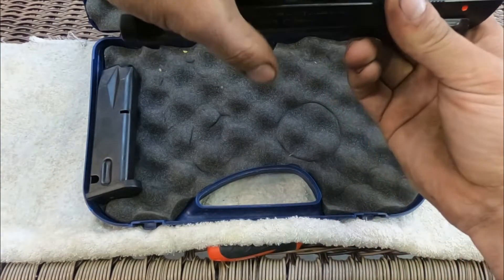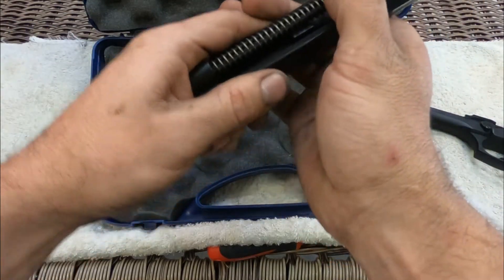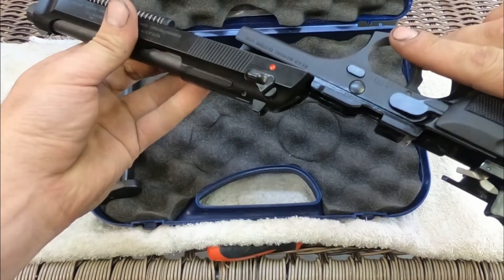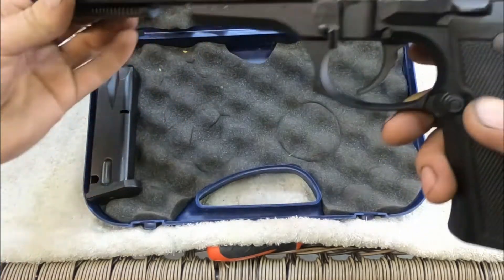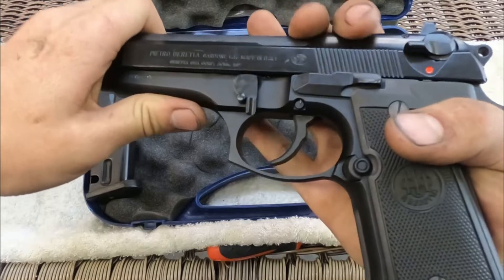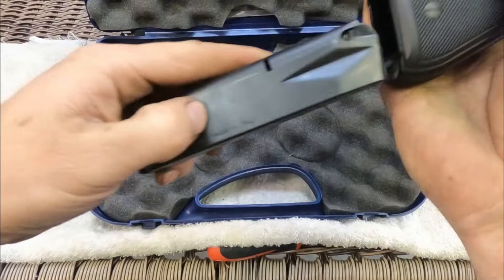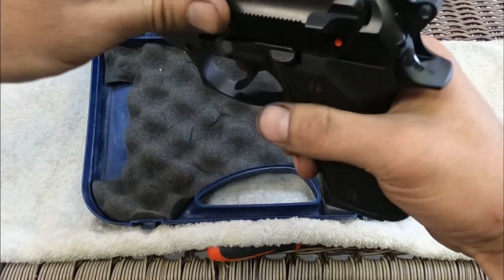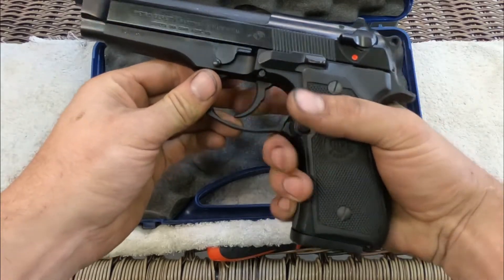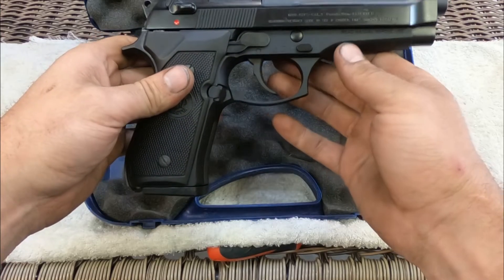It's a pretty straightforward design — very reliable, been around a long time, tried and true. There's not a whole lot that can go wrong. Assembly is just as straightforward as disassembly: put your barrel back in, put your recoil spring in, slide the slide back on, put your takedown lever back in place, load your magazine, do your functions check, and that's it.